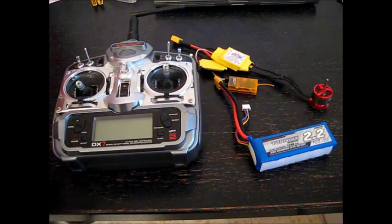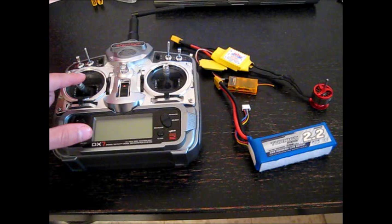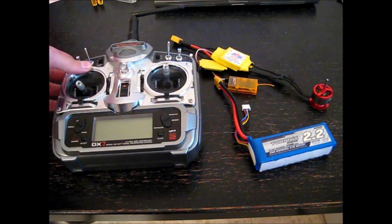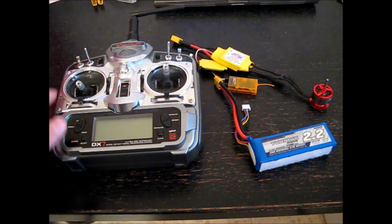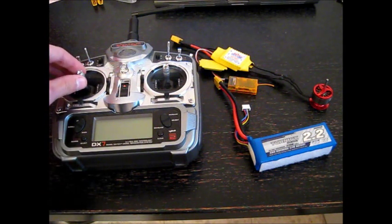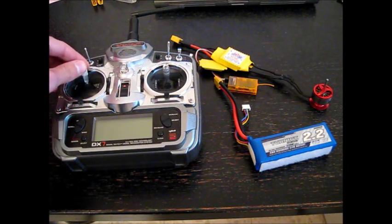Second, to enter the program mode, we will connect the battery to the motor controller when the throttle is all the way up. When we would like to enter a submenu, we will put the throttle in medium position.